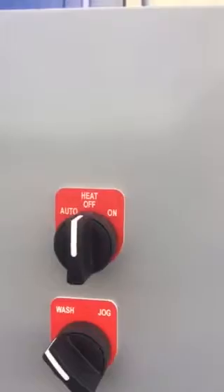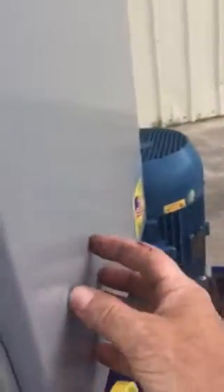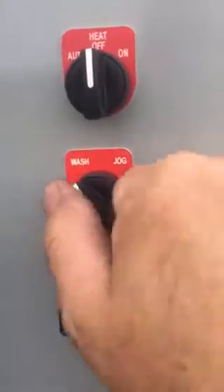You've got an auto off and on for your heat cycle. The auto position works automatically off the timer inside the main panel. Off is off, on is on. You've got a wash selector here, and jog is simply jog.